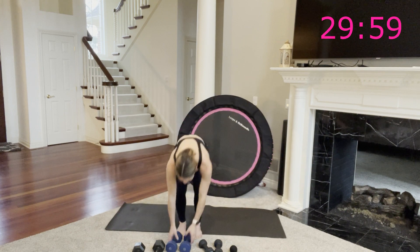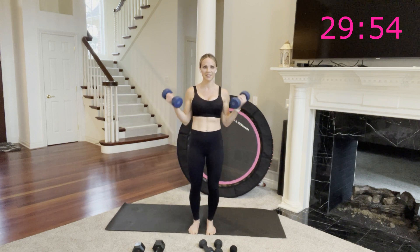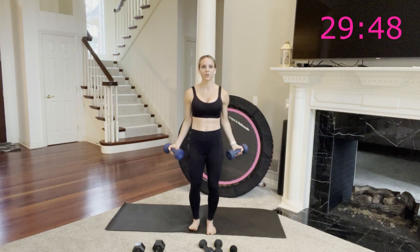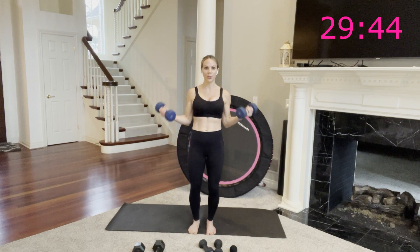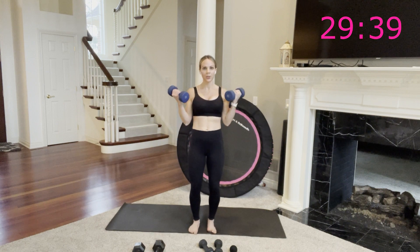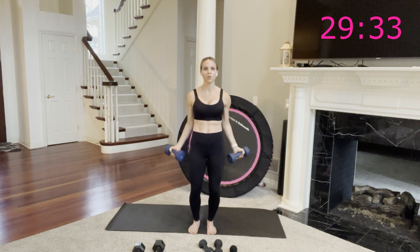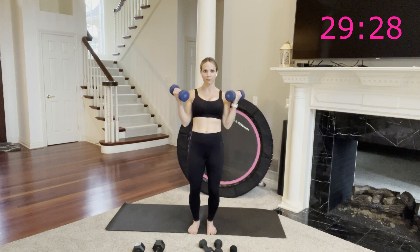Hop it up — wide curls, sticking with my 10 pounds. Bend and extend. We're moving quick, right through this circuit — this is already move three of five, round one. So you're just working your biceps from a little different angle, elbows still by your side. It's just a wide bicep curl. Focus on the muscle — maybe you close your eyes so you can really feel the squeeze and tightening coming from the front of your arms.